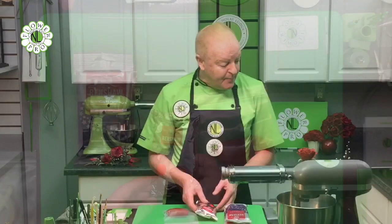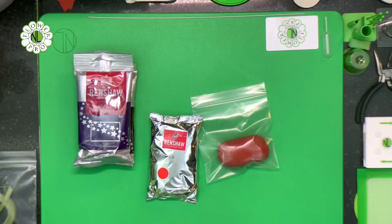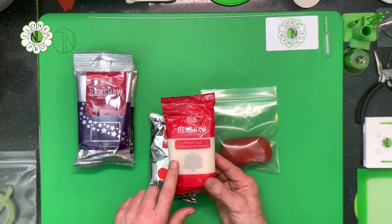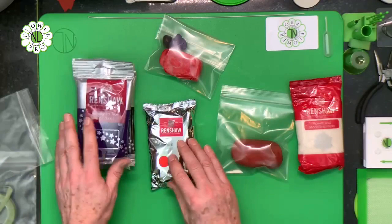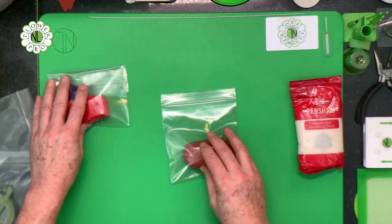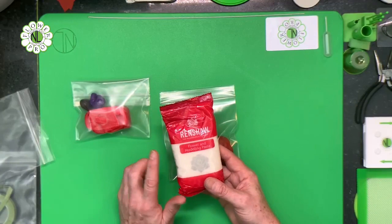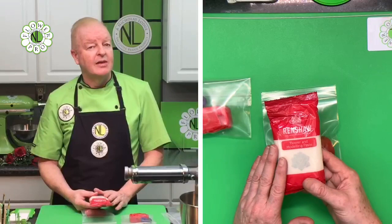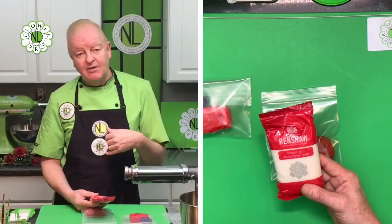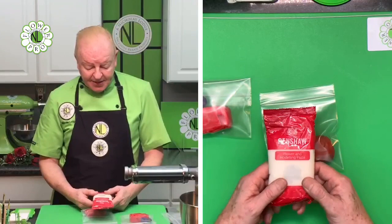The Renshaw flower and modeling paste comes in white and different colors. Today I'm using white a little later, but I'm going to use the red, which gives you a bright red color - good for flowers like poinsettias. When using Flower Pro, the Renshaw paste dries very quickly. For making rose cones, flower centers, calyx - I use it straight from the pack. But when I'm doing a rose where I'm rolling paste thinner, or want more working time, I use a formula of 85 grams of this with 15 grams of sugar paste or rolled fondant added, which slows down the drying process and makes the paste a little softer.